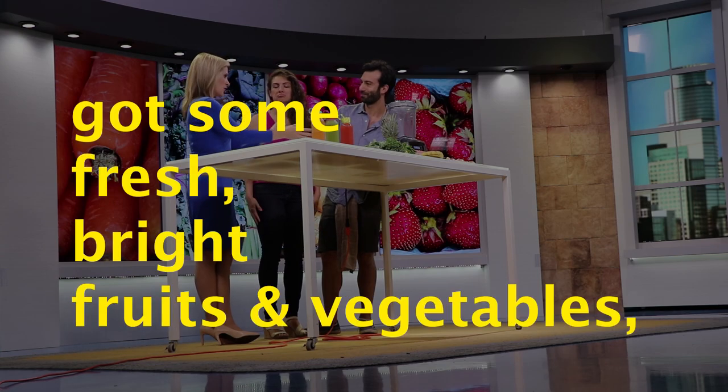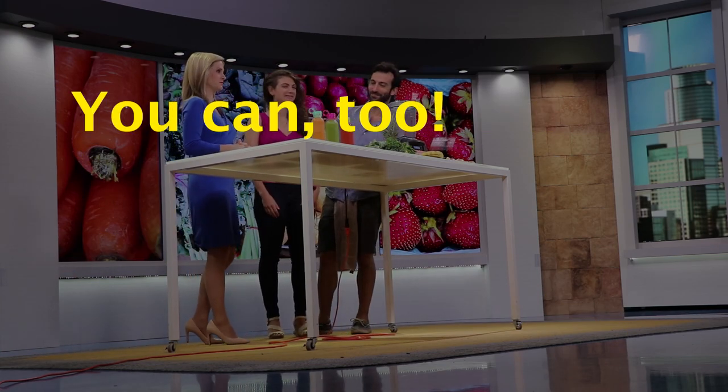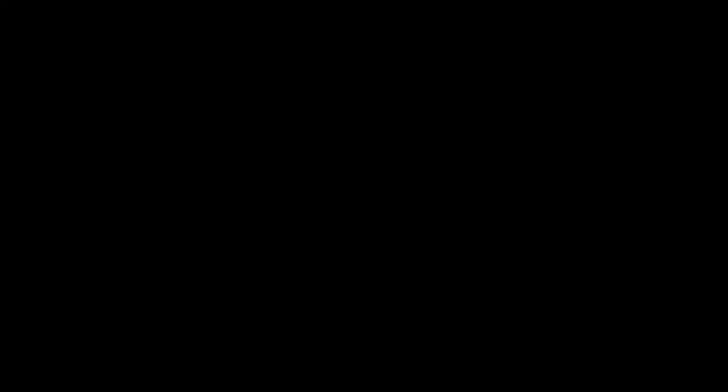Stand by — nine, eight, seven, six, five, four, three, two, one.